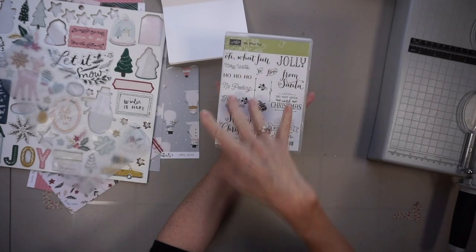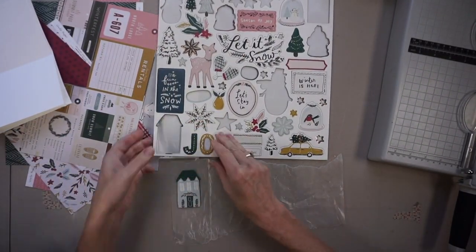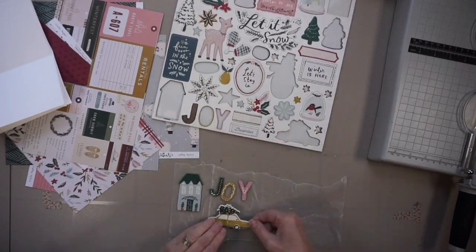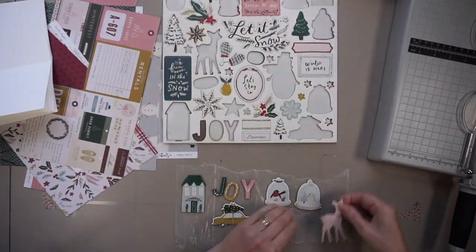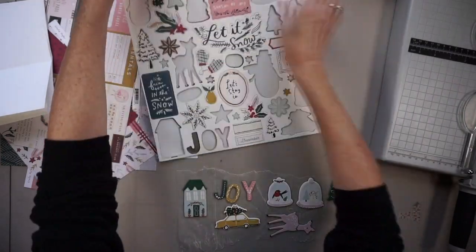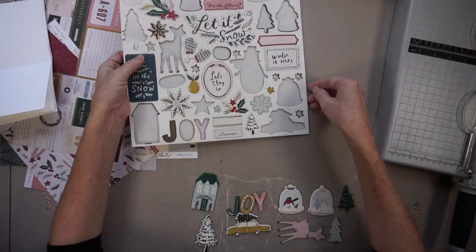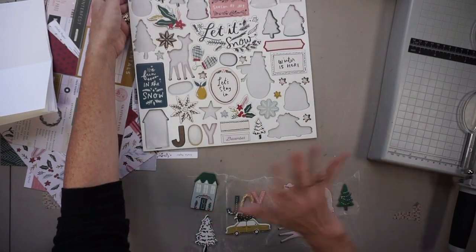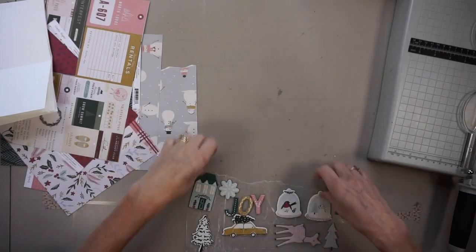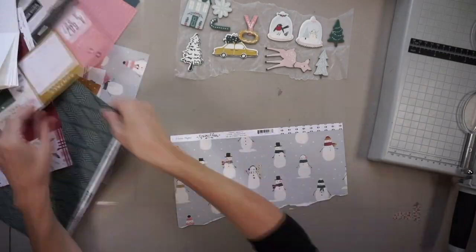Off camera I made another eight card bases, and I selected a stamp set with some Christmas sentiments. Now what I'm doing is selecting 10 embellishments from this chipboard piece, because I want to make 10 cards for this video. Once that's done, I'm going to go through the printed paper and audition different printed papers for these embellishments.